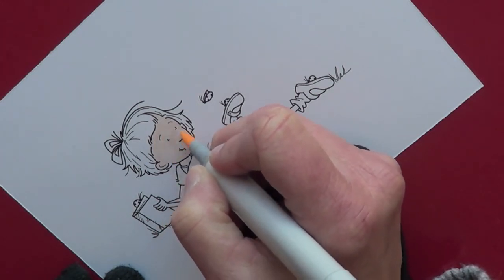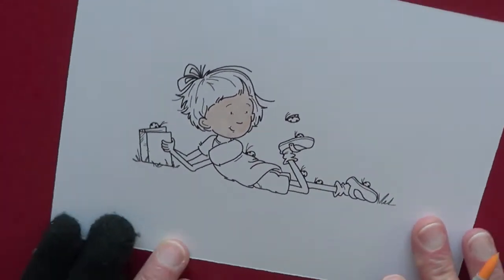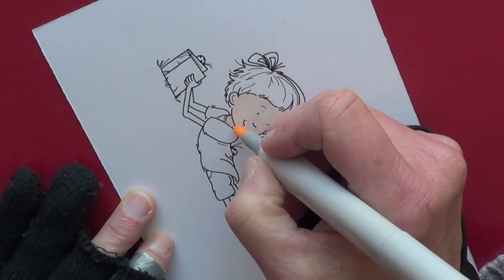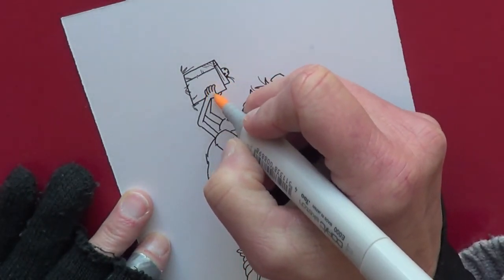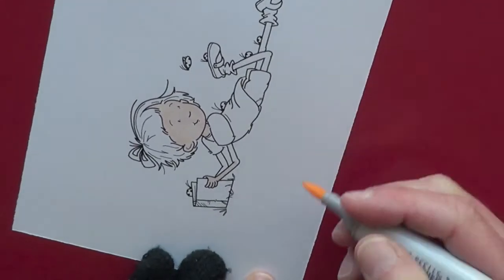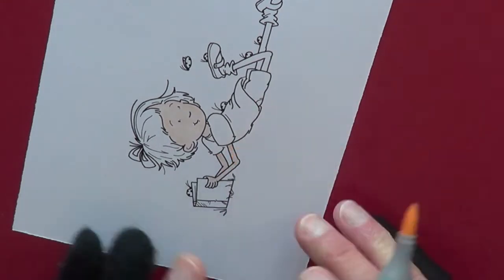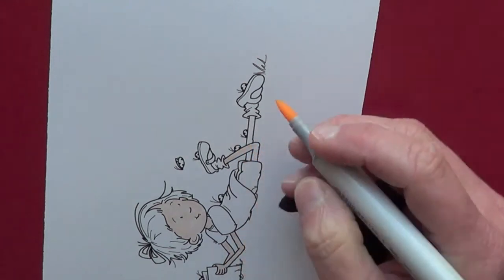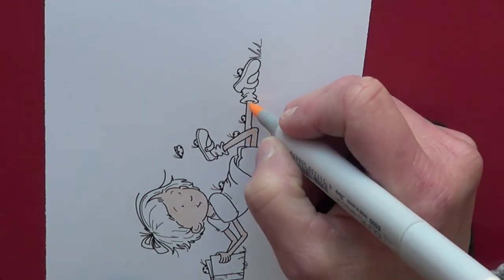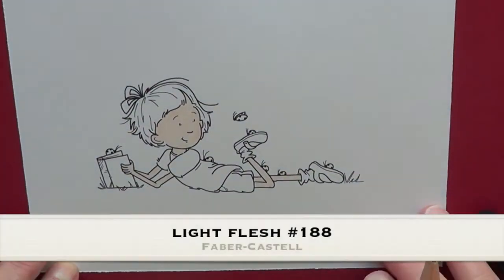I'm leaving just a tiny bit of white around her eyes. I just love little Sally — she's so cute. Now we have her face colored and we're going to get the rest of her skin. A lot of people use different colors for their skin, but I prefer the E000. We're going to finish up her skin, coloring her legs. You don't have to be precise getting all the skin because we are going to go over it with the pencils.